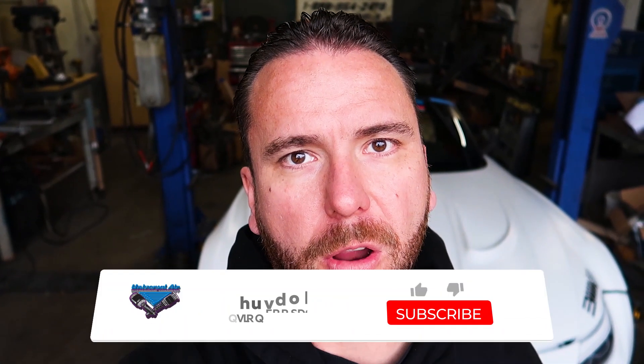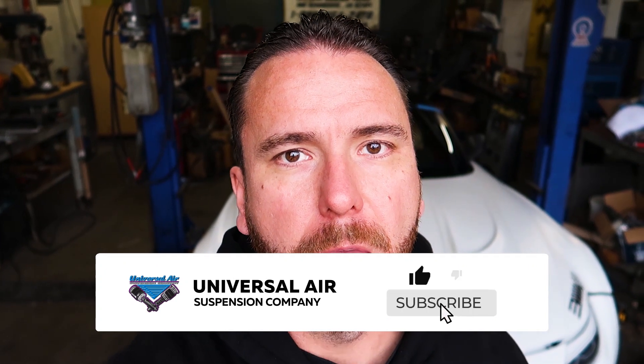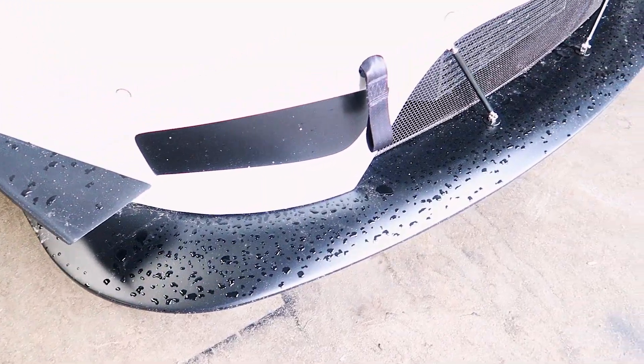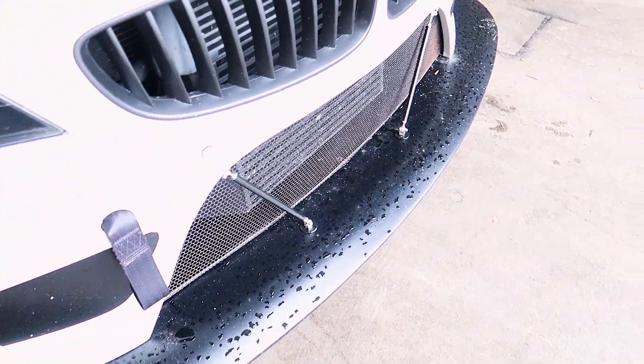Our customer has a Z4 race car that he takes out to the track all the time, and he's having a problem with getting it up and down far enough on his trailer to get it on and off without hitting the front spoiler. What he wants is to be able to raise the car up and down with our air suspension.